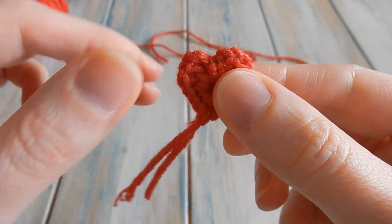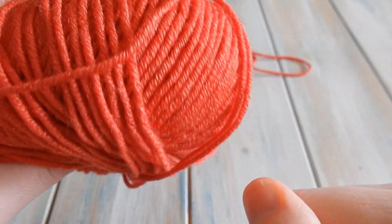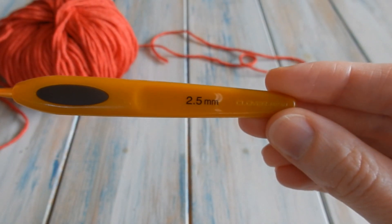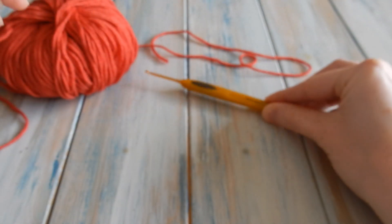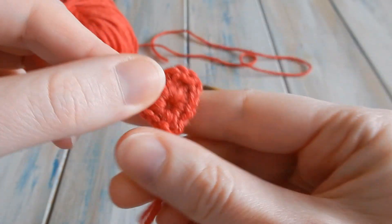For this tiny little heart we're going to be using some DK Light Worsted weight yarn — I've chosen red of course, but you can use any yarn you like for this pattern. With this yarn I'm going to be using a 2.5mm crochet hook, but you can use any yarn and hook size suitable for your yarn. It's also a good idea to have a pair of scissors and a yarn needle if you want to sew in those ends.